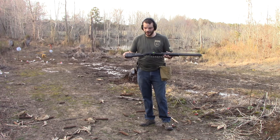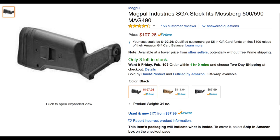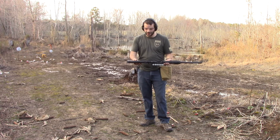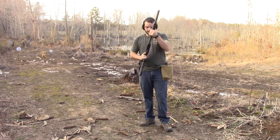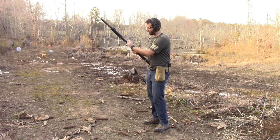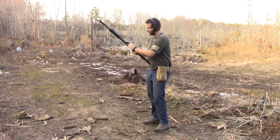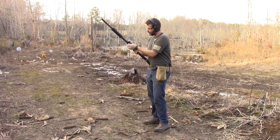Last up, we're going to do the Magpul SGA stock. I've done a review on this before, as well as an install video if you want to take a look at that. I just want to kind of see how it compares to the original Mossberg as well as the tactical stock you can get cheaply on eBay. So I'll shoot about five rounds through it and test out felt recoil, accuracy, and how quick you can pull it up to your shoulder — all that good stuff.